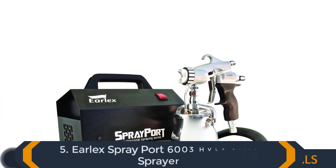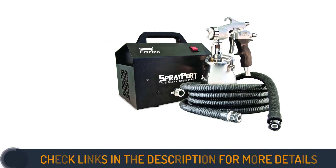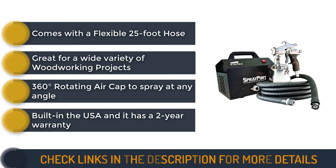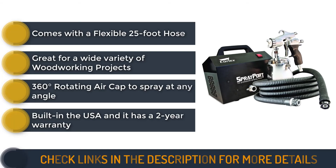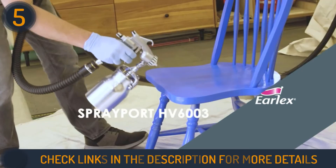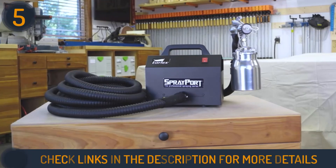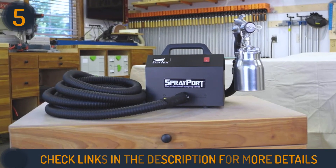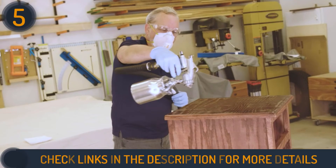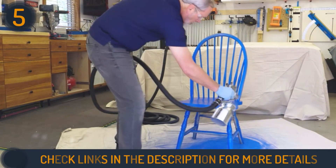The final product on our list is the Earlex Zero HV6003 PUS Sprayport 6003 HVLP Paint Sprayer. The Earlex brand is part of Wagner SprayTech Corporation, which manufactures high-tech painting and decorating solutions. This company is famous for its innovation, manufacturing quality products, and service. The Earlex 6003 is a great choice for any home painting enthusiast, hobbyist, or professional painter, especially if you are painting wood materials.